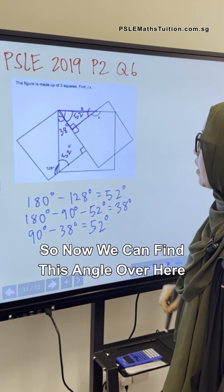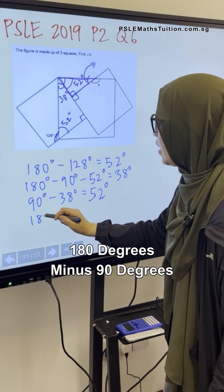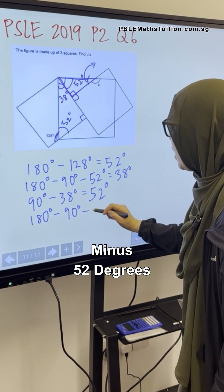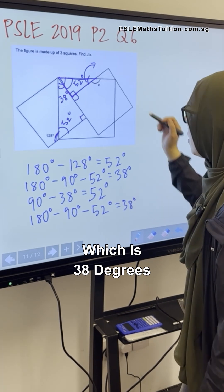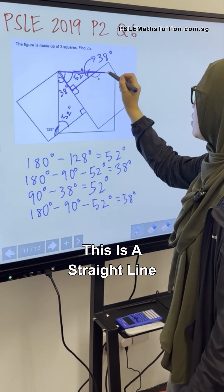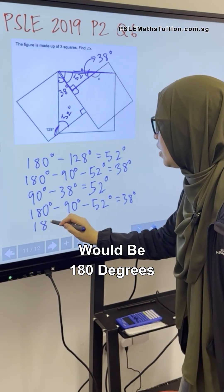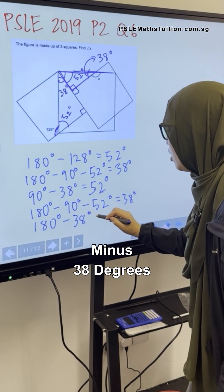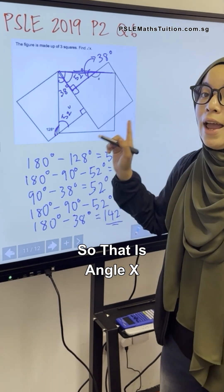Now we can find this angle over here. It would be 180 degrees minus 90 degrees minus 52 degrees, which is 38 degrees. This is a straight line, which means angle X would be 180 degrees minus 38 degrees, which is equal to 142 degrees. So that is angle X.